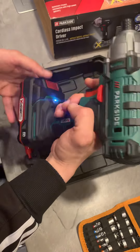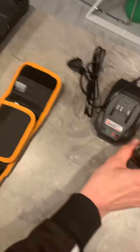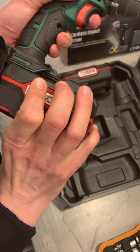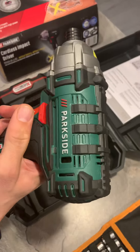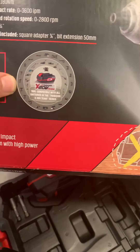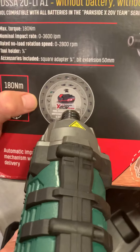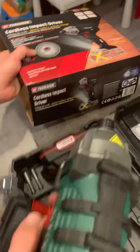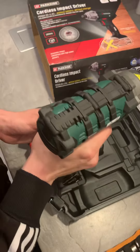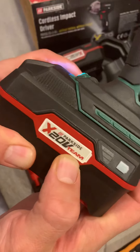As I said, the battery is small, but additionally I bought the big battery which can be combined with other Parkside tools, as you can see on the box. So if you believe this is your tool, you can buy an additional battery and it can be used for all these tools made by Parkside. The big battery also comes with a charge indicator, and as you can see it's part of the Parkside 20V team.